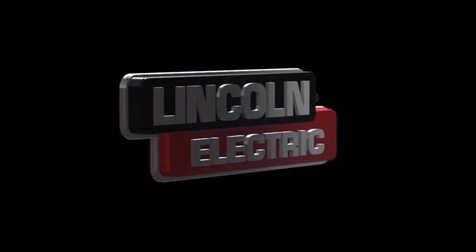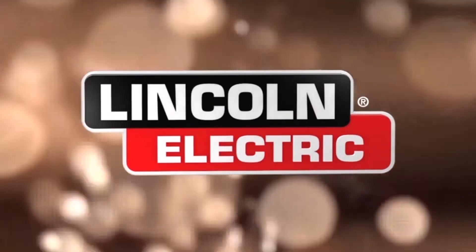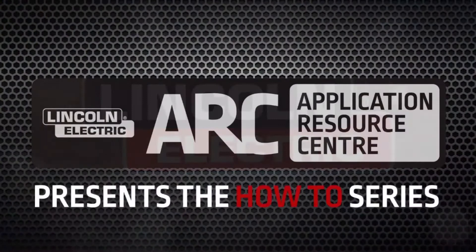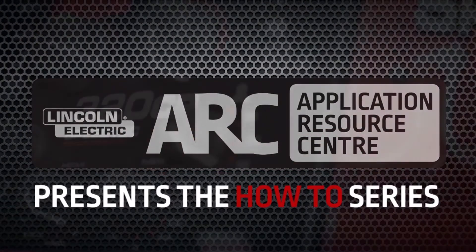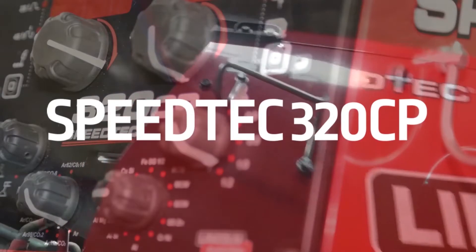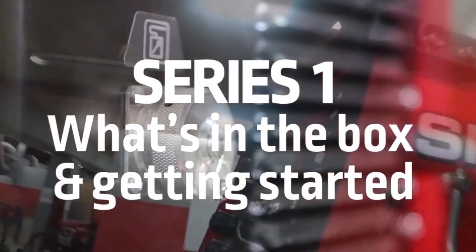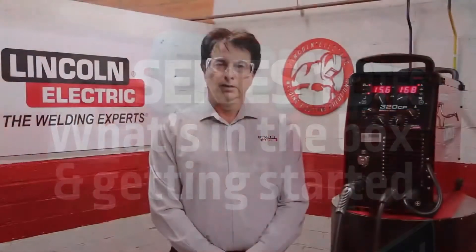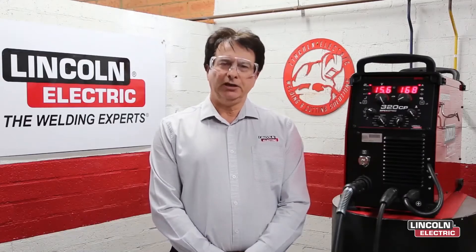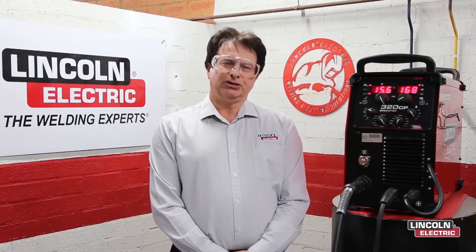Thank you for joining us. Hi, my name is Bill Eakin. I'm the Welding Application Center Manager for Lincoln Electric here in Padstow, Sydney, Australia. I'm going to guide you through a series of videos for you to get the best out of your Speedtech 320CP.